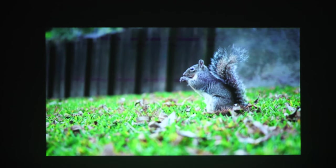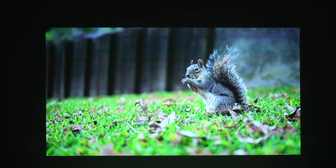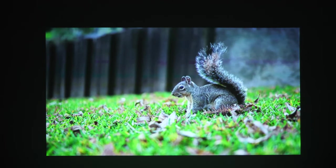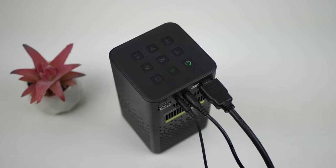This projector comes with a built-in 5200mAh battery that will keep it running for approximately 2 to 3 hours depending on the volume and brightness settings. That is pretty nice considering how small this projector is — you can enjoy an entire movie before needing to recharge. You can also continue watching while it charges.